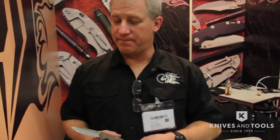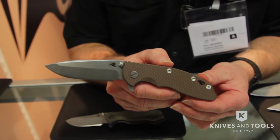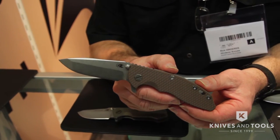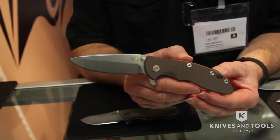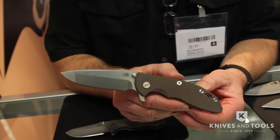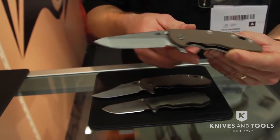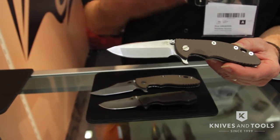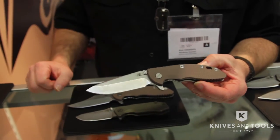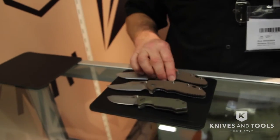To start off with, I want to talk about the XM18. The XM18 is of course the flagship model of Rick Hinder Knives. I designed this knife — it's been about 10 years now. Obviously it's the knife that everybody coming by the show has been wanting to pick up and look at, because they've heard about it and maybe some of them being in Europe haven't actually been able to handle it. That's the Bowie blade. This of course is the very first one, the Spanto, which is kind of what the XM18 is known for — it was my first blade shape. We brought a mixture of other blade styles as well that everybody's been having a great time looking at.